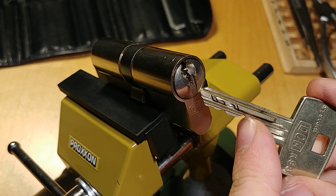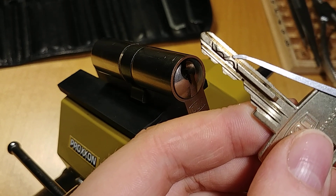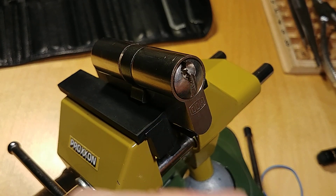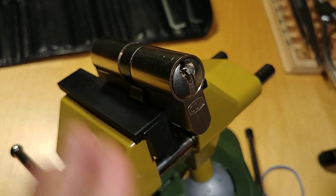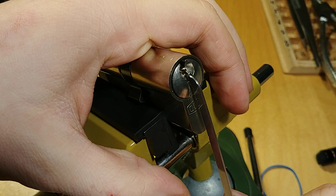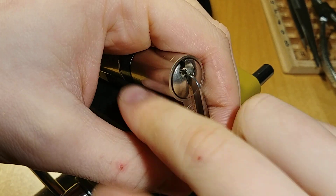They're really pins with key pins and driver pins. The only difference is, for picking, we can't access the side pins from the top. We have to scratch on them and try to slide them down. So it makes a difference if we turn tension clockwise or anti-clockwise. For clockwise, the main 5 pins bind first. For anti-clockwise, the side pins bind first.